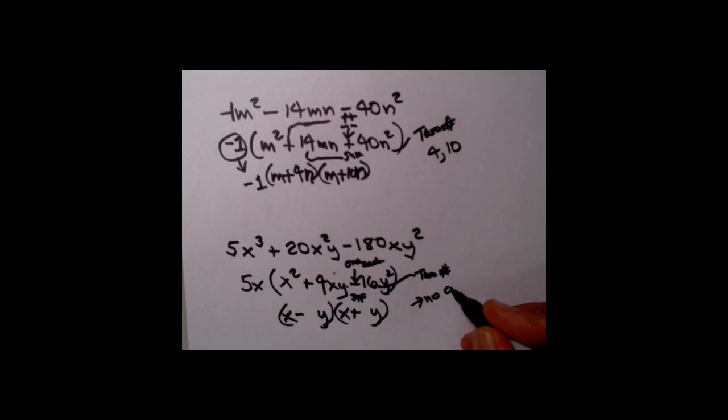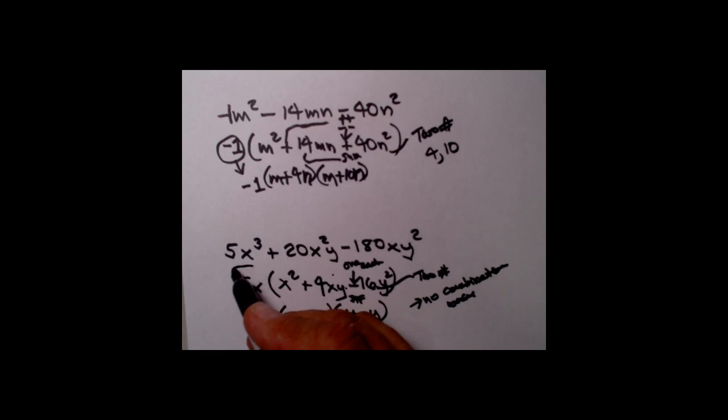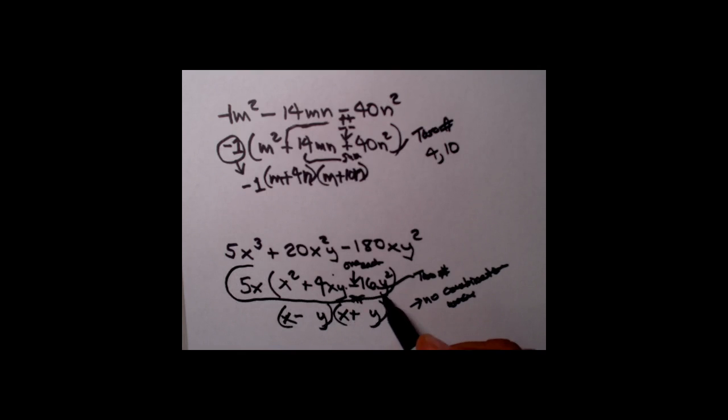No combination works, so this happens to be an example where we can't factor the trinomial any further. But notice we did factor out the 5x GCF — you are required to do anything you can. So you leave it as 5x times x squared plus 4xy minus 16y squared — nothing further can factor the trinomial part.